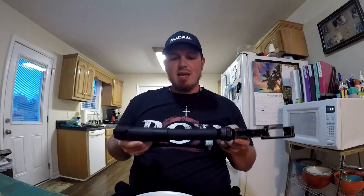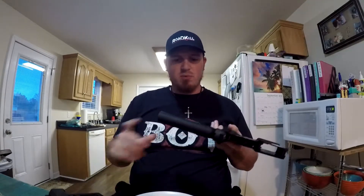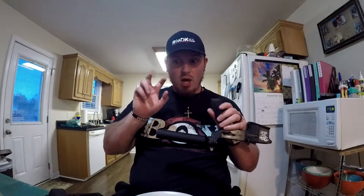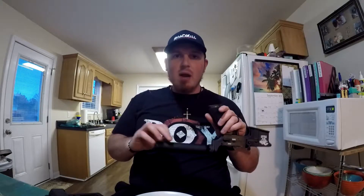Guess what happens if I build an AR pistol and leave it at my dad's house? Nothing. And instead of having a six-position adjustable stock, this has 12 different positions you can adjust it to. They're very minute, very tiny increments of adjustment, but you can get that puppy in the perfect sweet spot, torque that sucker down, and this isn't going to move at all. That's one of the reasons I went with this kit.